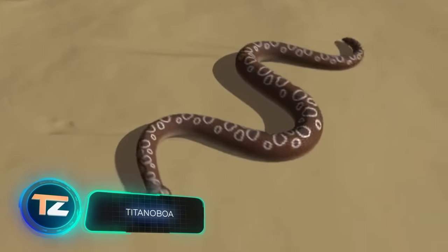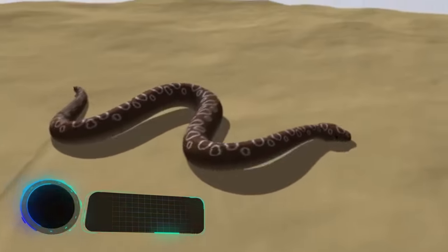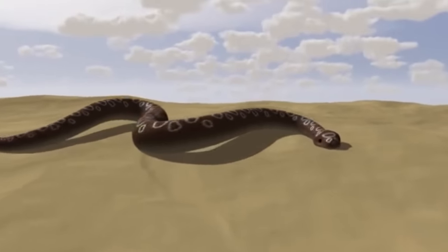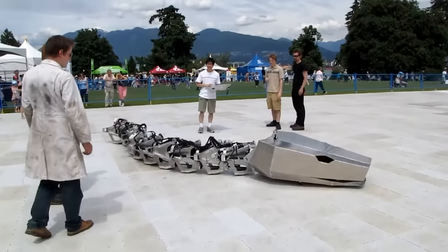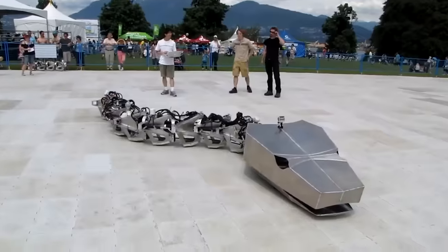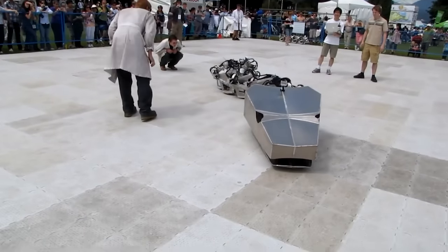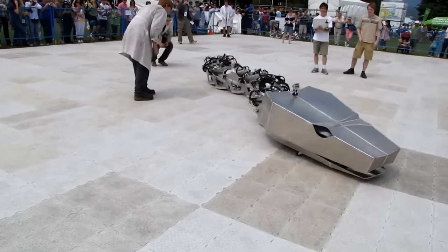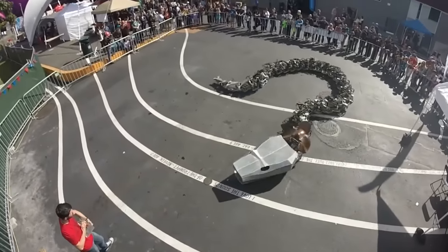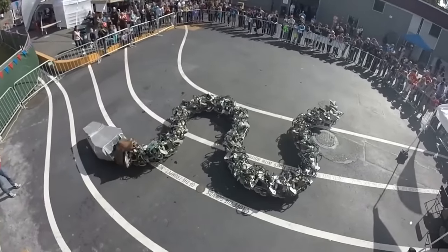Did you know that a long time ago in what's now Colombia lived the Titanoboa? It was a 43-foot-long snake that weighed over 2,205 pounds. Scientists were able to establish this only through the analysis of preserved skeletons, because the Titanoboa became extinct a long time ago. However, in today's video this snake was resurrected in the form of a robot, and engineers from Canada are sure it's the largest robot of its kind in the world. The robot was conceived in 2011 and completed in 2015.